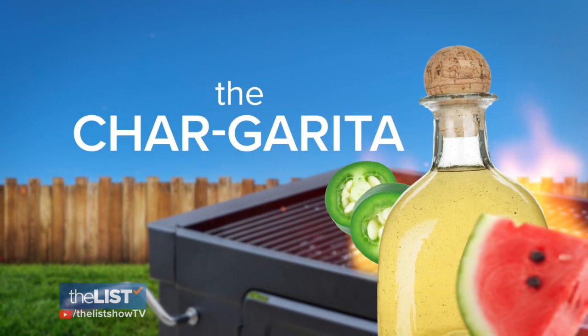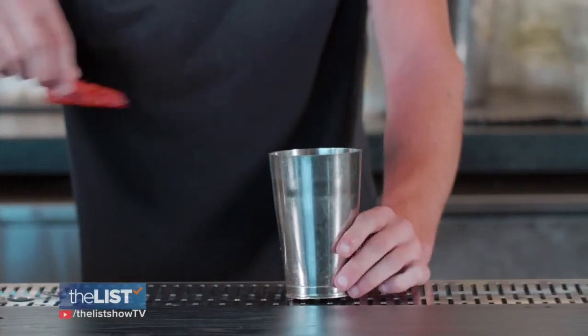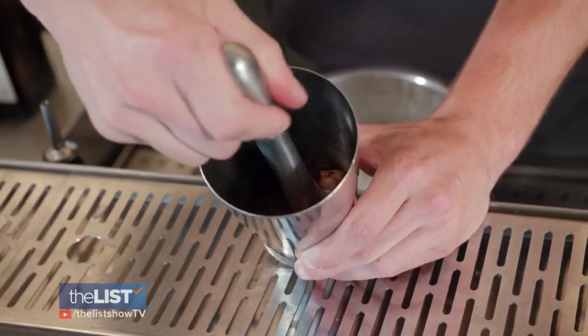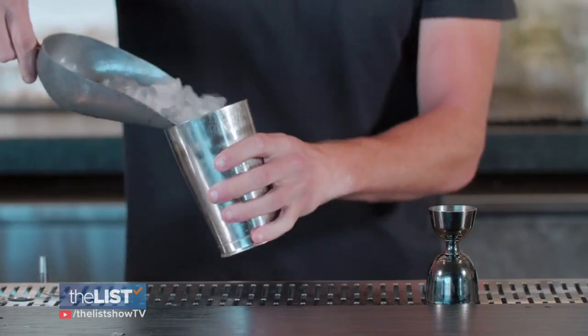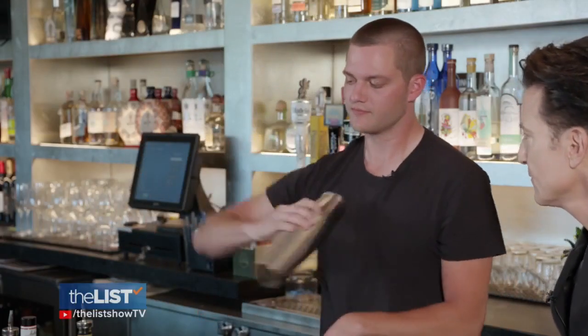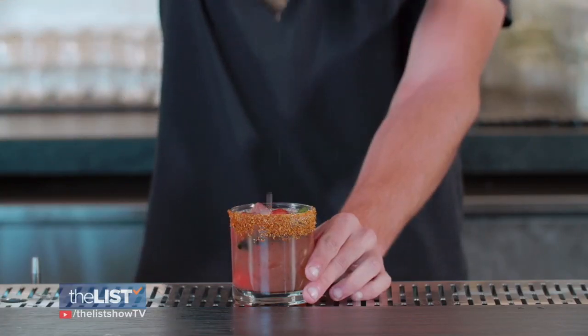For our first drink, we're going to put that grilled watermelon to use in what we're calling the Chargarita. You definitely get a little bit of a different taste than you would from normal fresh watermelon — it changes the whole character of it. To make this cocktail, muddle the watermelon and some grilled serrano peppers in a shaker, add some tequila blanco, lime juice, and agave syrup, fill the shaker with ice, and shake until cold. Add some tajin to the rim of your glass and dump the contents in, ice and all.